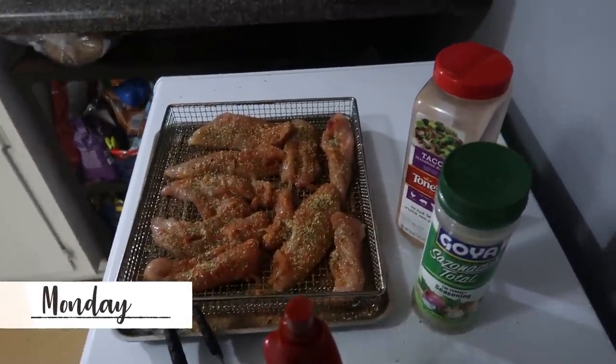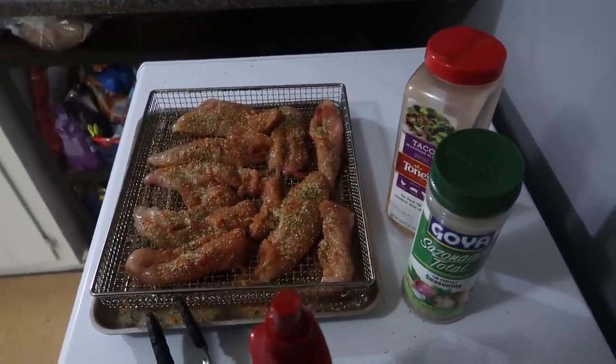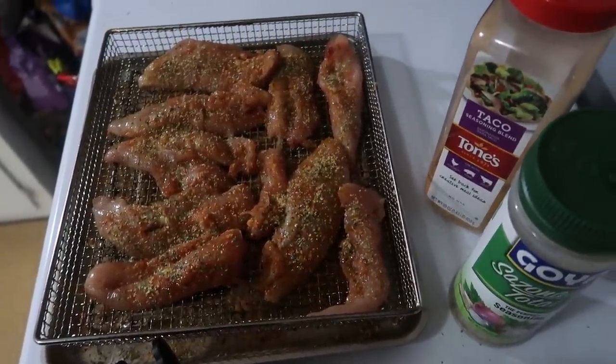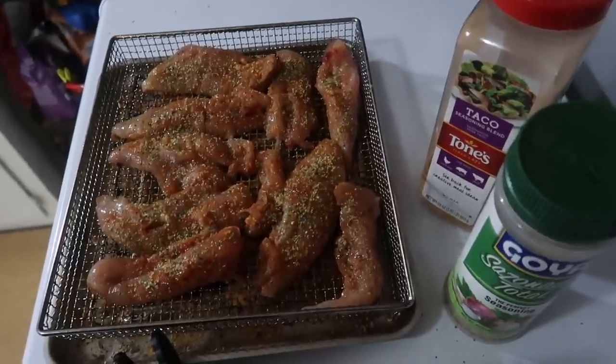It is Monday night and tonight for dinner we are doing chicken nachos. Andy asked that it be cut-up chicken rather than shredded, so I've got some chicken tenders here. I did the little trick to remove the tendon piece that stays hard — I'll leave a link to a video on how to do that if you're interested.